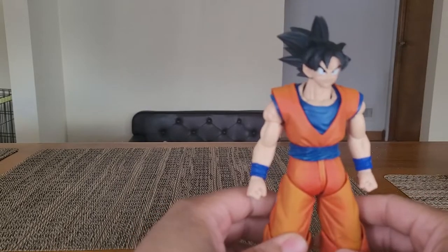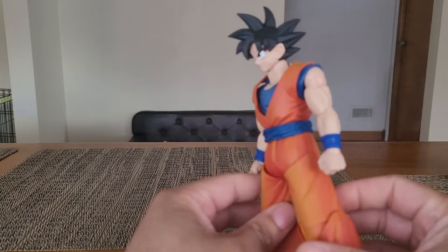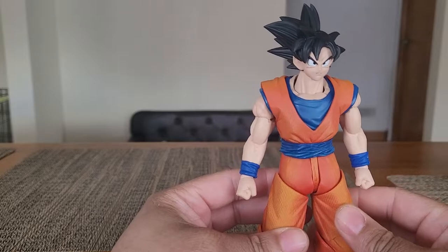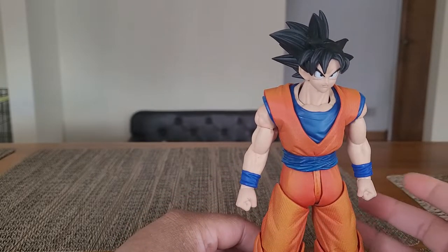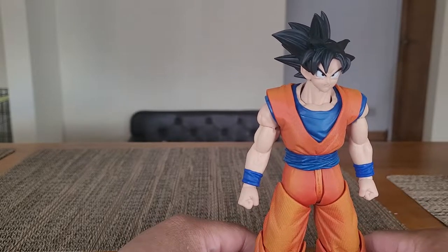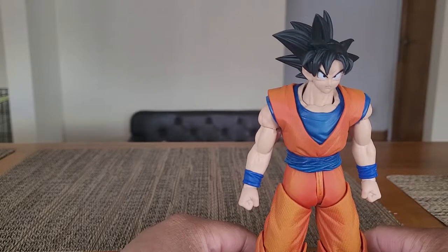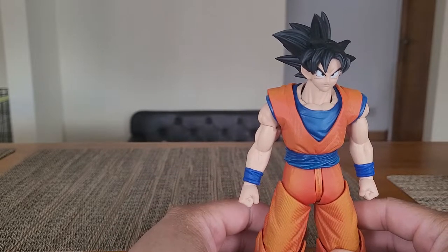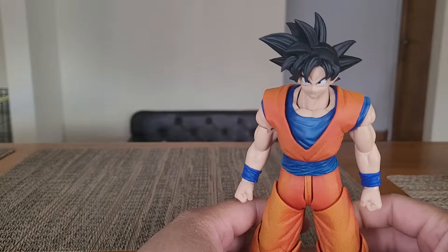It's something new, it's different. I mean, it's Goku, so it's not that different. But more so than what we usually get from SH Figuarts, or anybody else for that matter. We have the Dragon Stars and those are cool, but come on.